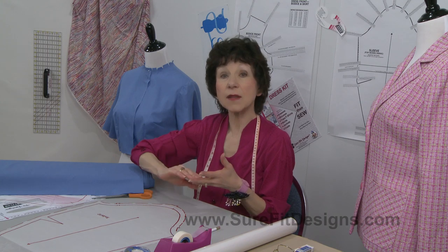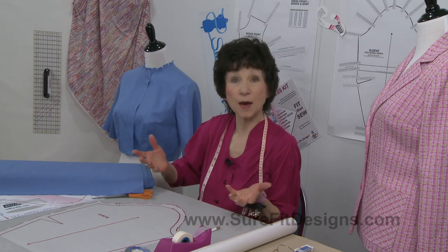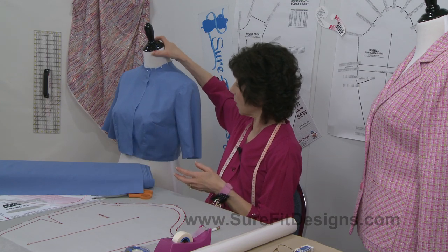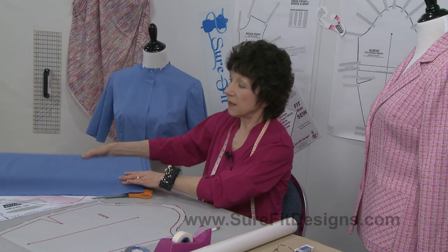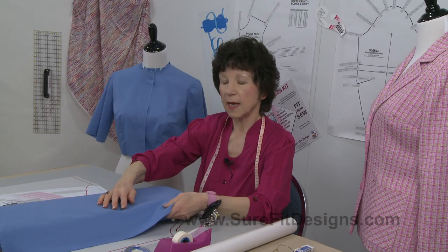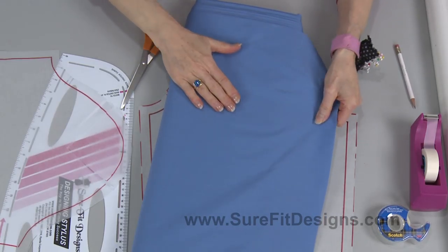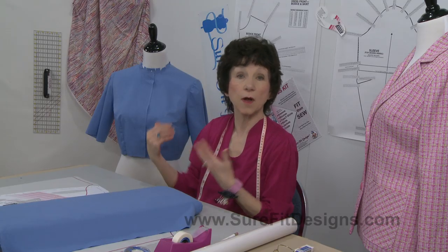Experience is definitely one of those factors that's going to affect how smoothly the sleeve goes in. Another factor is the fabric you're using. In this sample right here I am using a cotton poly — Symphony Broadcloth from Joann Fabrics, 65% cotton, 35% poly. You can see it has absolutely no stretch to it whatsoever, which means it can be pretty difficult to get it to set in really nicely.